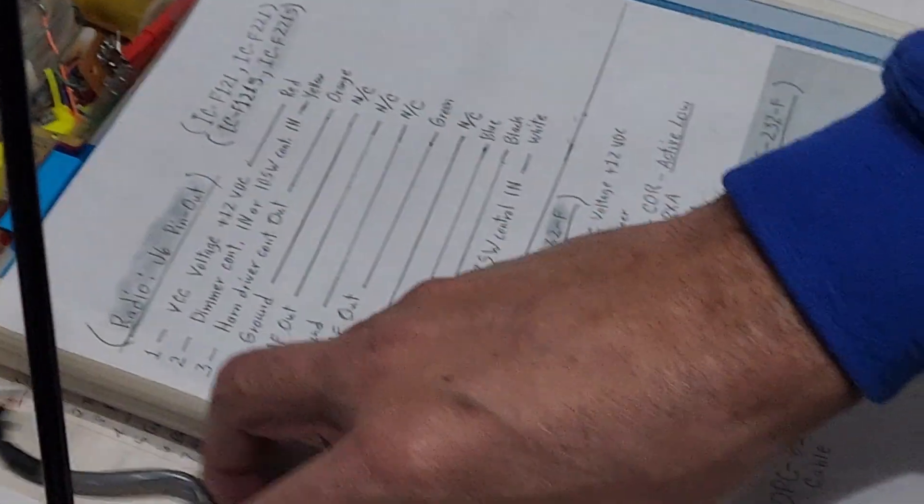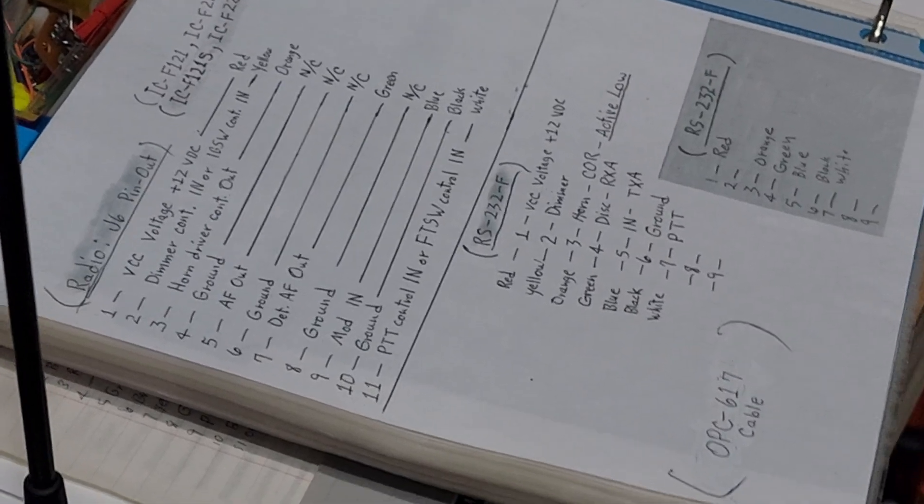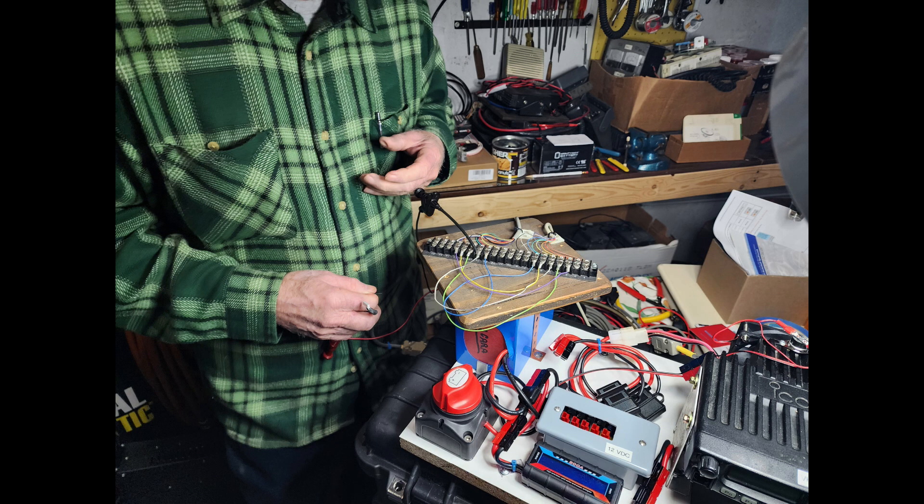AC4OM has all the documentation for the RS-232 cables and how the cables communicate from one radio to the other. We had to check all that just to double-check and make sure. In IT we call that the OSI model, layer one — we're checking layer one stuff here, physical stuff, to make sure we haven't overlooked something. And here we have AC4OM checking to see if we have the right voltage or the right continuity coming out of the radio.